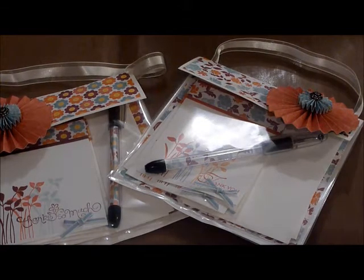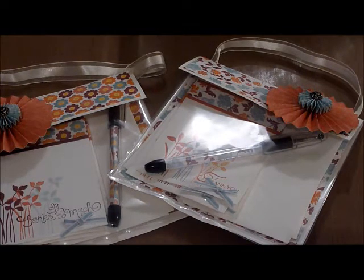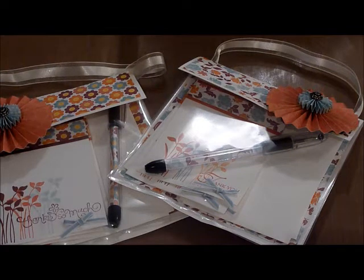Hello everyone, this is Ashley from Ashley's Creations. This week was Stampin' Up convention, which is held in Salt Lake City every year around this time in July, and I didn't get to go.